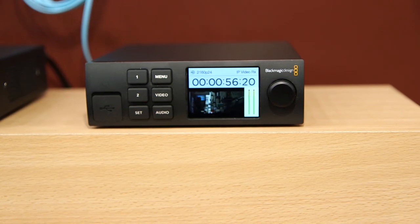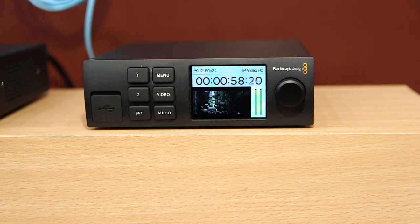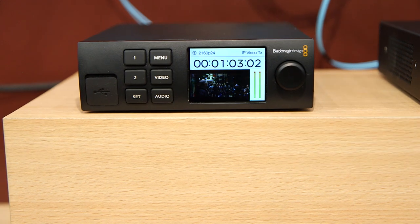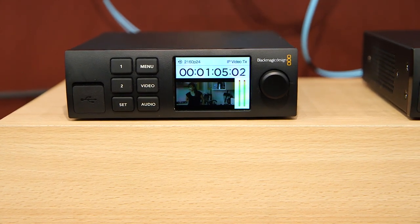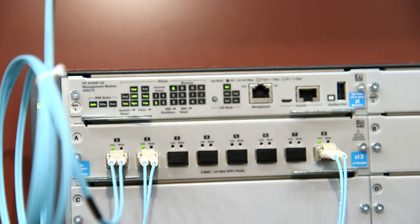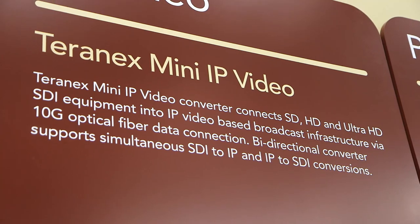Beside me you can see our Teranex Mini IP video converter. This is basically an Ultra HD SDI to optical converter that converts using an optical module to data packets, for use within an IP environment where you're moving video around over IP through a switch and want to deliver it in a variety of different formats.